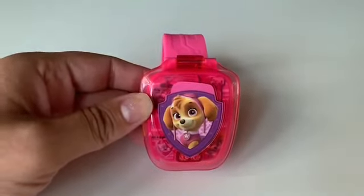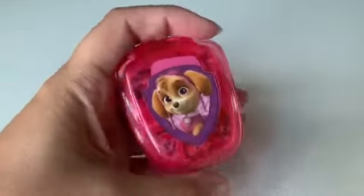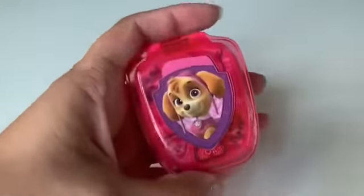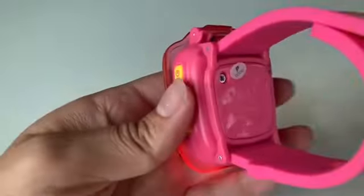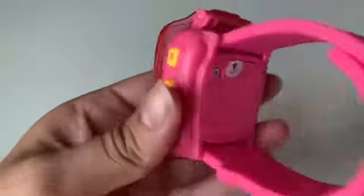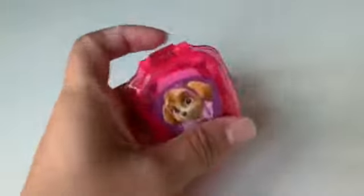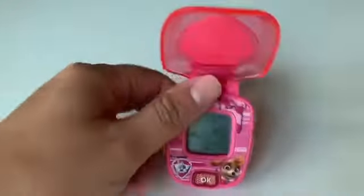Hello guys, today on Kids Dream Toys we have the Paw Patrol Skye watch. In our last video with this watch, we mentioned you have to change the battery. The battery it comes with is just a demo battery, so you have to change it. We changed the battery, bought a new one, and now you can actually play games.